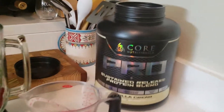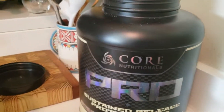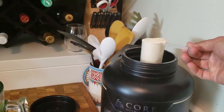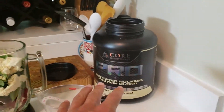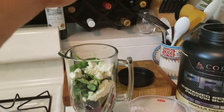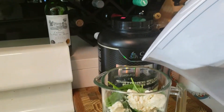For the final ingredient, I have Core Nutritionals Pro Protein. It's a protein blend — two or three different proteins — and it's a good bang for your buck with so many servings. This is one scoop going in. MyFitnessPal has this particular brand on the app, so I put in one serving — one scoop — and it's tracked, ready to go. No need to weigh it out. Now to add the final ingredient: water.